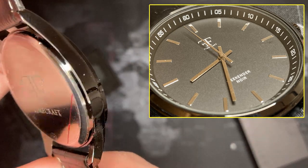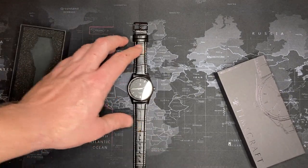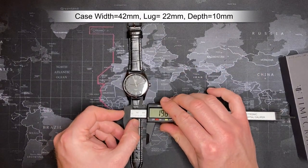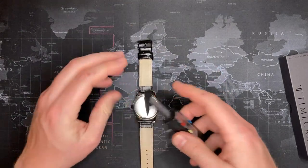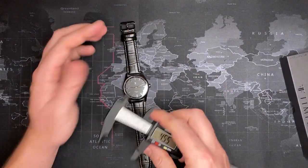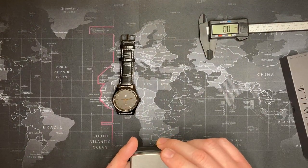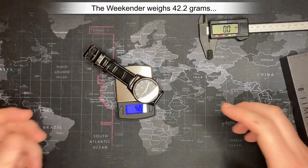There's really not much more to say about it, so let's get right into the measurements. Case size is about 42mm — yep, 42. Lug width is 22mm. Thickness is probably about 10mm — not even that. Lug-to-lug is about 45mm. Not bad. Weight is 42.2 grams. I'll put this one up for sale at about what I paid — I'm more interested in seeing if something comes up that I'm particularly interested in.